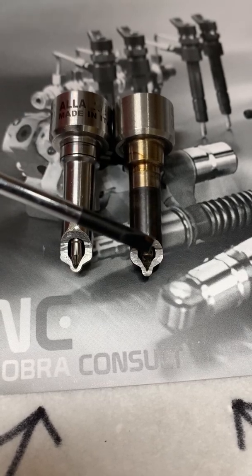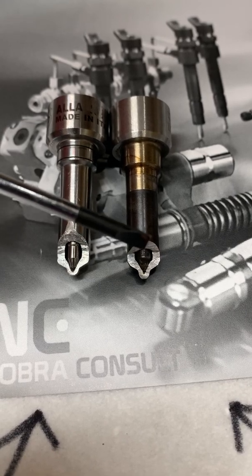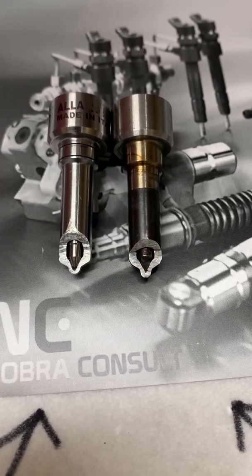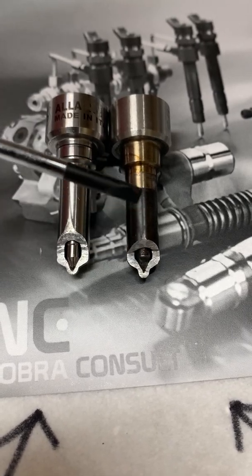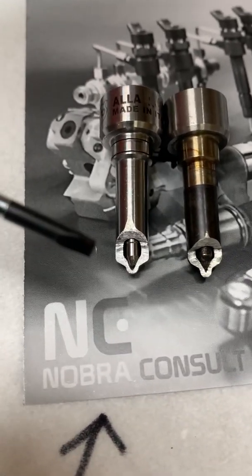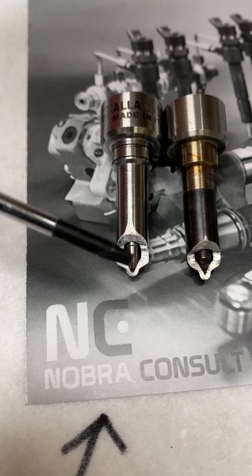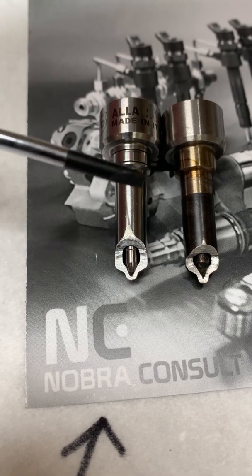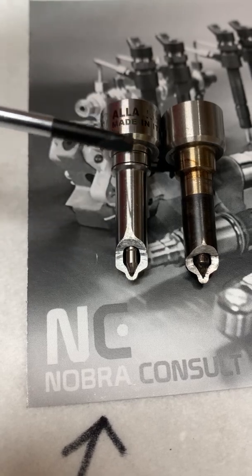We can see on the needle that it's getting burned out — colors in blue and black. This is why this nozzle gives up and stops spraying. If you look at this Fyrad nozzle, we have a lot of space for cooling around the needle, and we have more space in the tip for cooling. This nozzle is meant to run in an engine on higher load all the time.